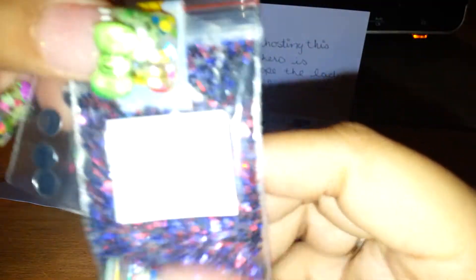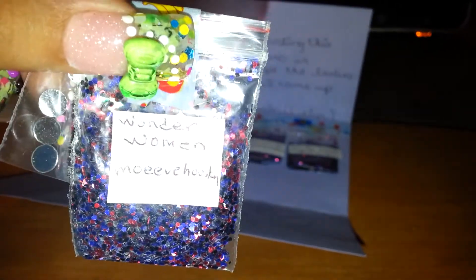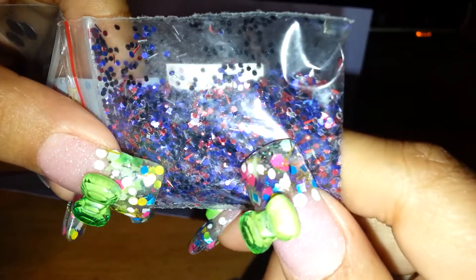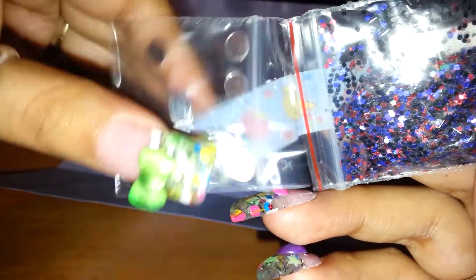This is the mix she sent me — it's called Wonder Woman. It's a beautiful mix, mostly hex-based, with some black, some blue, some red, some tinsel — red tinsel and silver tinsel. Beautiful mix, I love it. Thank you so much for sending me some. And she included these beautiful silver mirror discs.